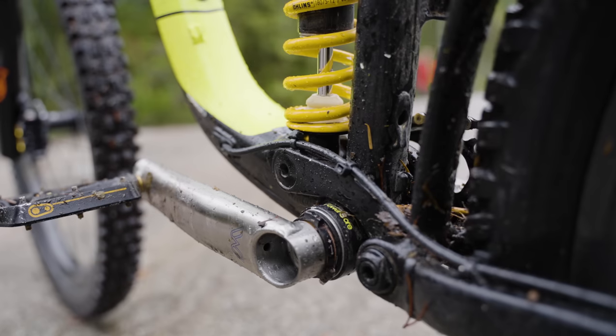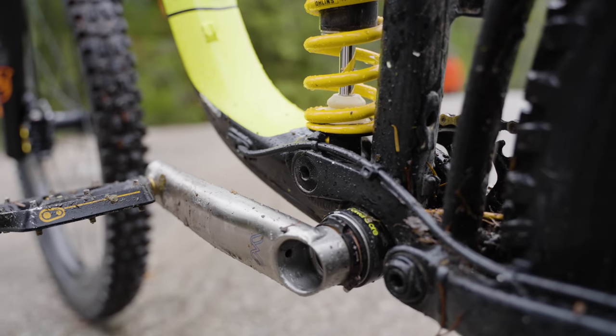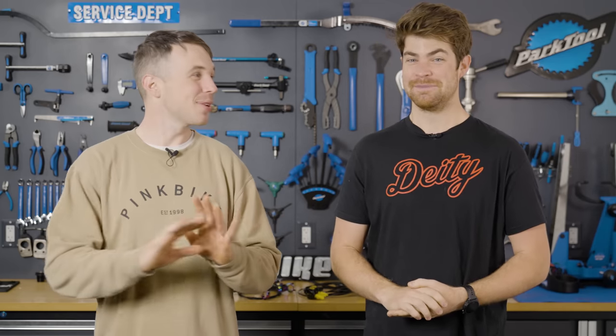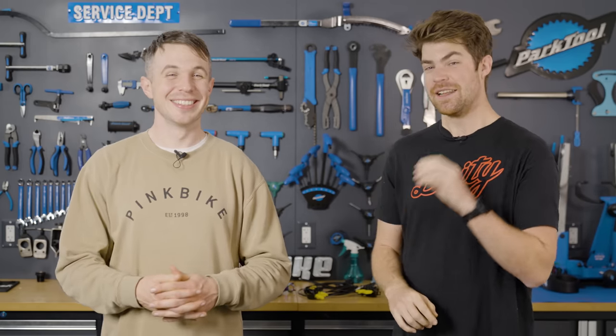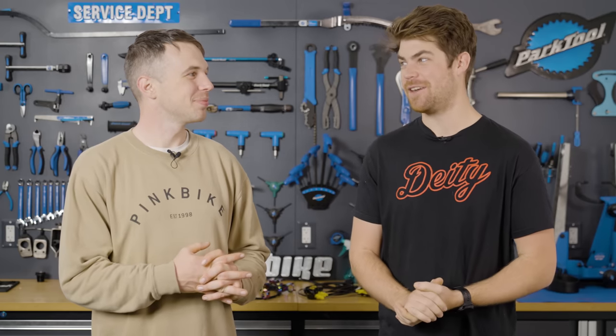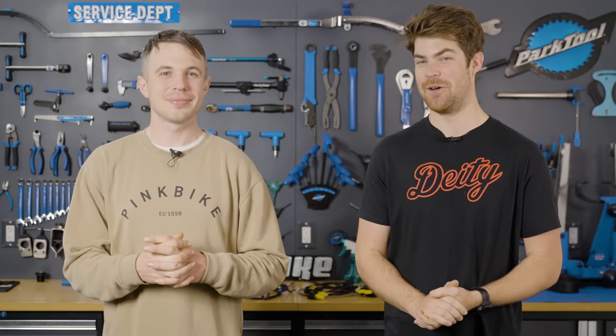We have some bikes, we have some internal cable routing — something you've publicly gone on record saying you love — and some cameras. How do you think you're going to fare? It's going to go smoothly, there's going to be no swearing, it is just going to be exactly as it should be, an absolute doddle. Let's install the brakes before going to a very special location to test them out.